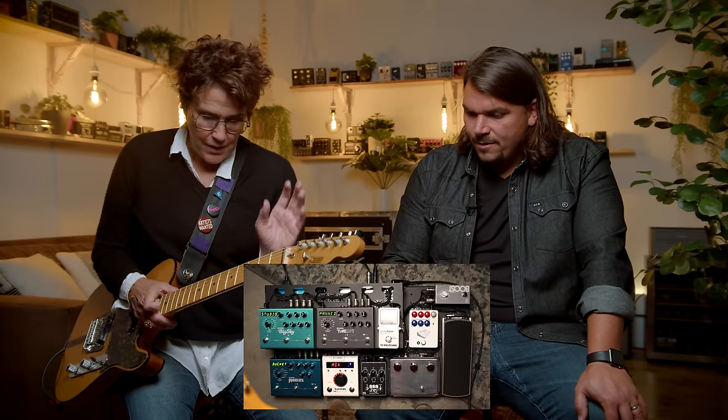I can make it sound like a 335 or I can make it sound like a real clangy, twangy telly — it does not sound like a Strat or a Les Paul. So we're going from the Mad Cat direct into the Klon.